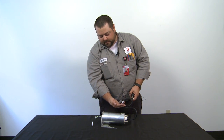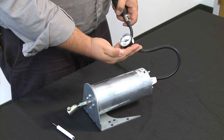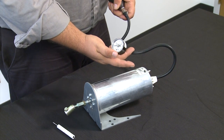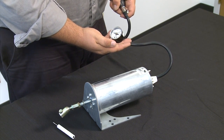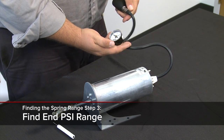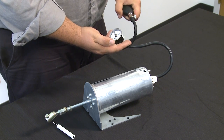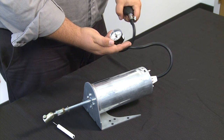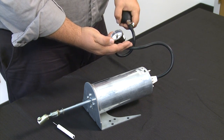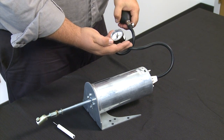We go ahead and start pumping to see when we actually move the rod of the actuator. Right there is where we start — that's right around 3 psi. We continue to find the max range or the end range of the spring, keeping pumping until the actuator stops. This is going to take a little bit of pressure. Right about there is full spring — that's about 13 psi.